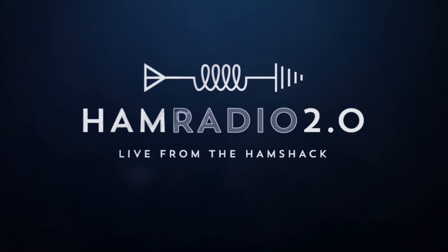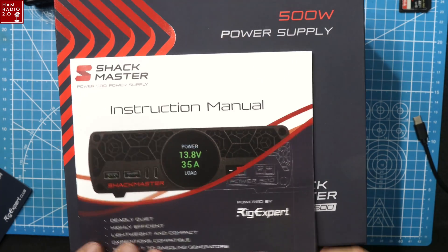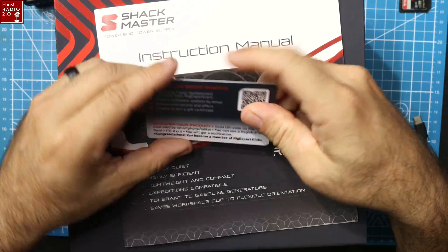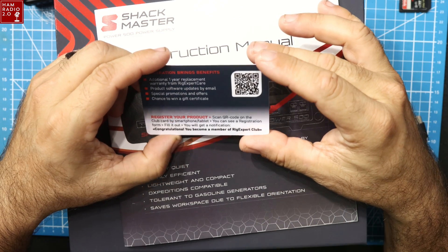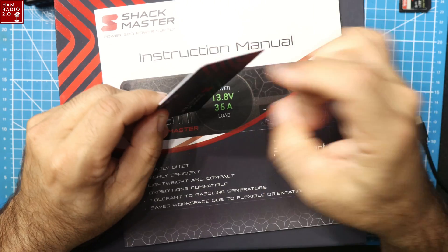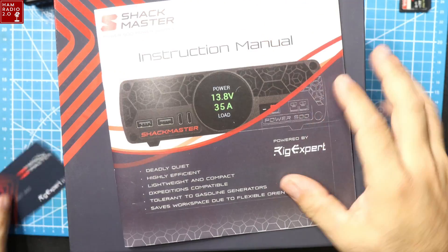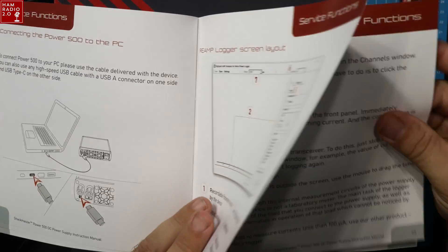Going right into it — I haven't done an unboxing in a long time. This isn't really going to be an unboxing, but I wanted to show this because it's packaged very well. There's the instruction manual, and it comes with this little card that has a QR code on it so you can scan it and register the product for the warranty. It's a pretty thick card — looks like a credit card but it's not.